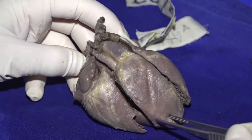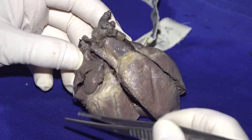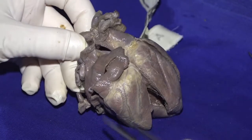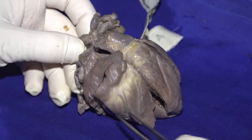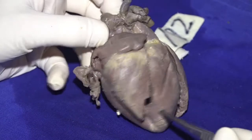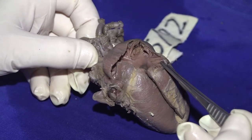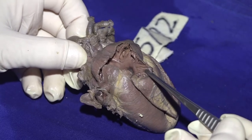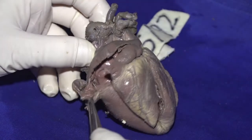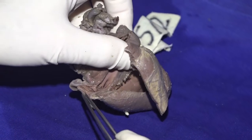Here we have a very nice heart that is showing us classical congenitally corrected transposition. I don't need to open the atrium to tell you that is a morphologically right atrium. You can see the map of India upside down. And there, the morphologically left atrial appendage. So we're dealing with usual atrial arrangement. As I open that atrial appendage, you see the pectinate muscles that are running all the way around the atrioventricular junction.